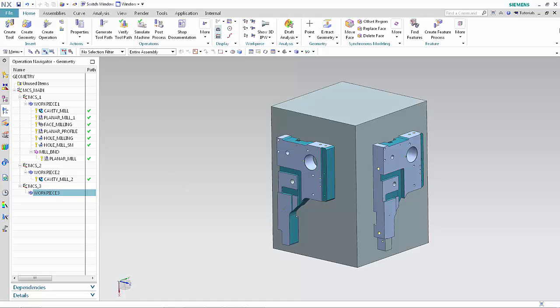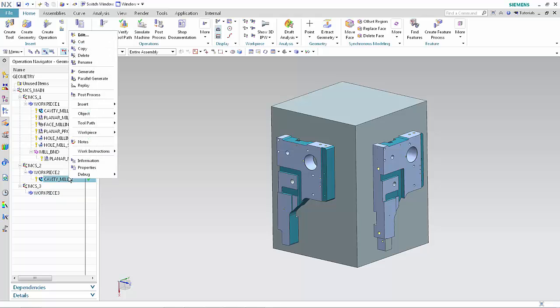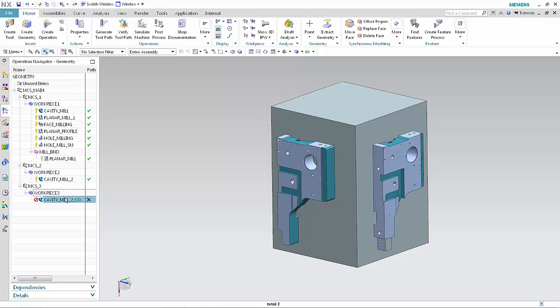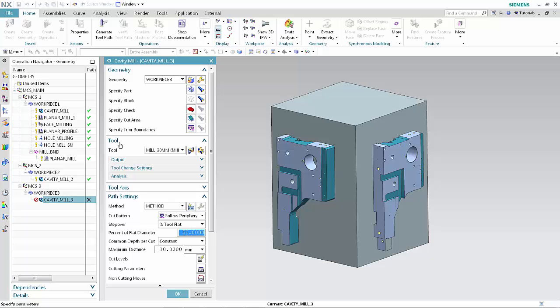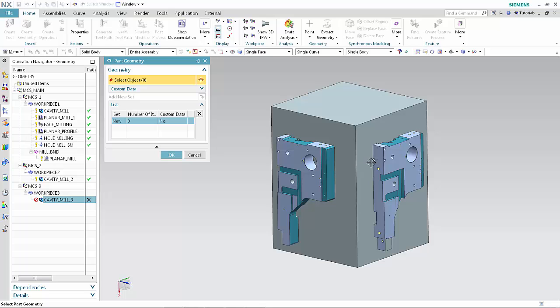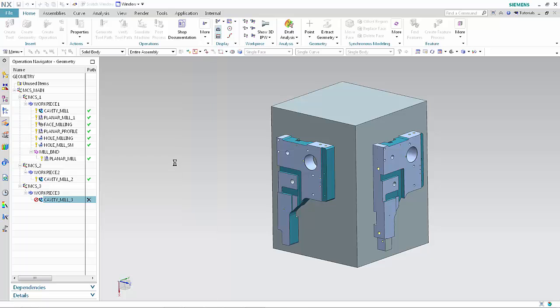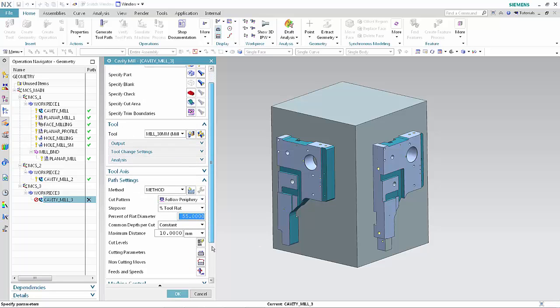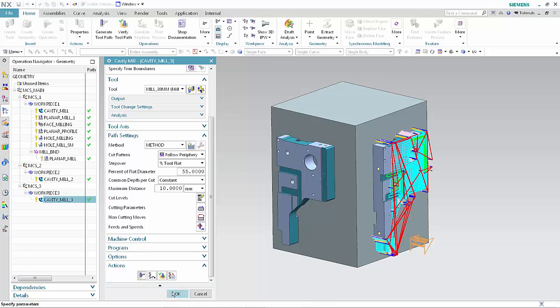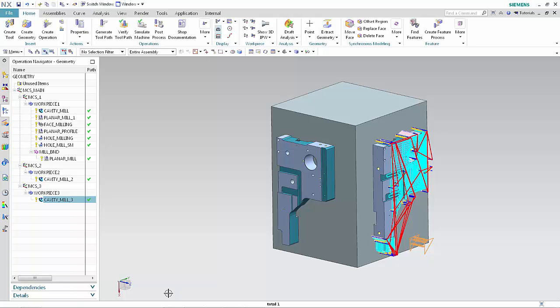Now we'll machine the part using the IPW from Workpiece 2. Copy the Cavity Mill 2 operation and paste it inside Workpiece 3. Rename the operation Cavity Mill 3. Double-click Cavity Mill 3 to edit the operation. Click Specify Part. Select the part geometry mounted on phase 3. Click OK. Click Generate. Click OK in the operation dialog box. This concludes the demonstration of how you can explicitly locate and orient the in-process workpiece when transferring it from one mounting position to another when machining multiple parts. Thank you.